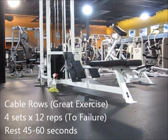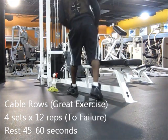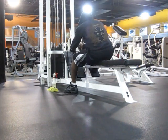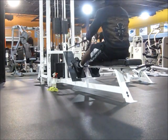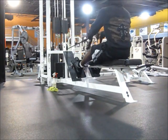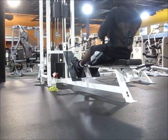After 4 sets of that, your lats already feel the burn. I mean, 4 sets of weighted pull-ups or chins will definitely burn your lats out. Next exercise is this — 4 sets of cable rows going for 12 reps. I'm only resting about 45 seconds to a minute at max, so it's volume but it's also a little bit of intensity.